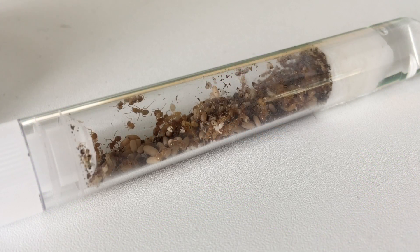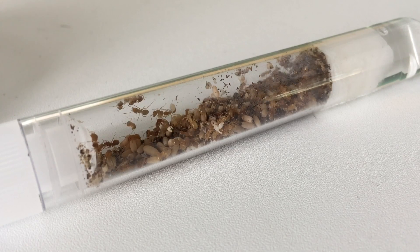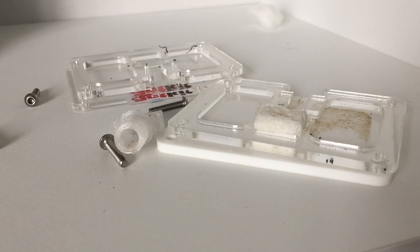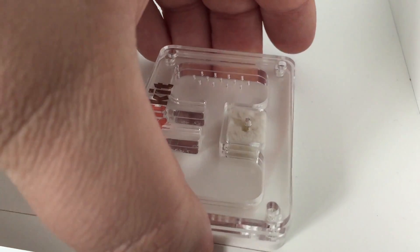Hey guys, it's Rob J here, and in today's video I'm bringing you a new colony that I bought on total impulse without even thinking or checking stock levels over at Antkit. I totally forgot that a lot of the staff is off and the nests and most of the outworlds are on backorder.